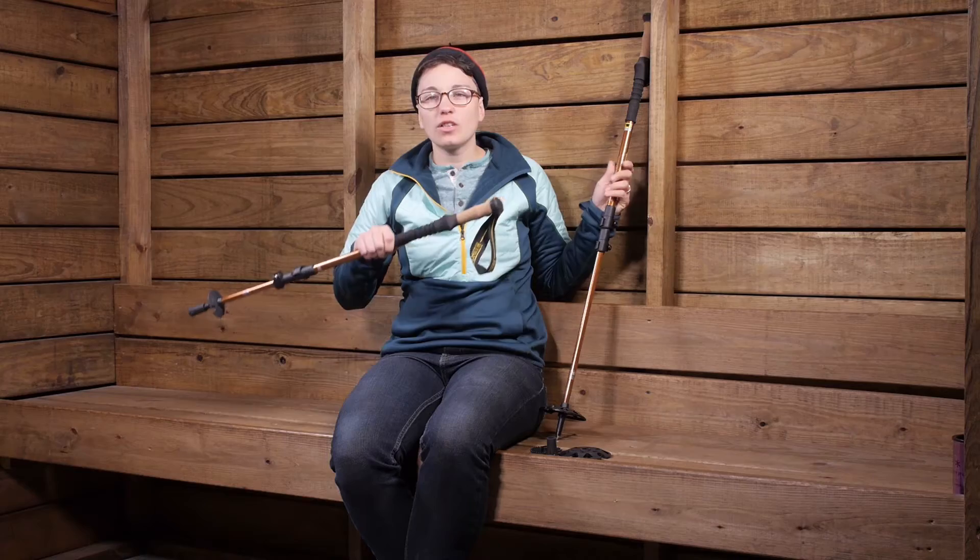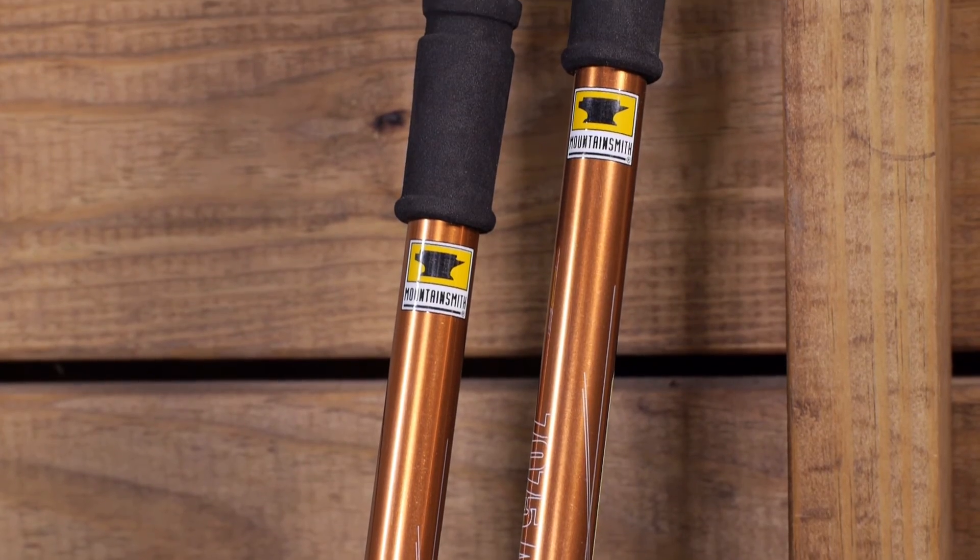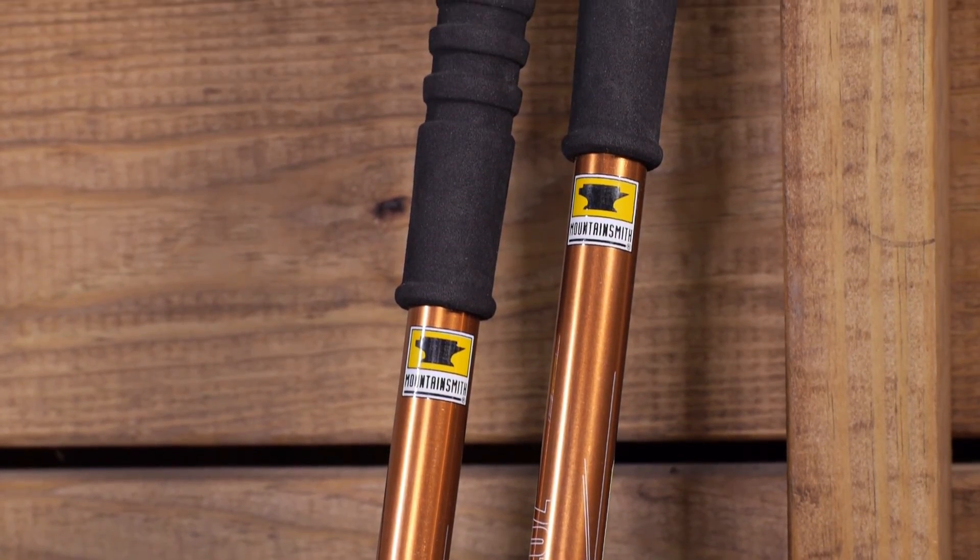Overall, you have got a great set of trekking poles here that are sturdy, durable, are going to last a long time, and can take on any adventure. They are the Mountainsmith Tellurite 7075 OLS trekking poles.